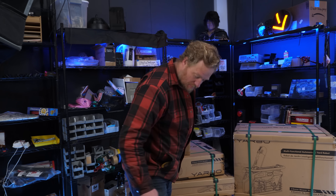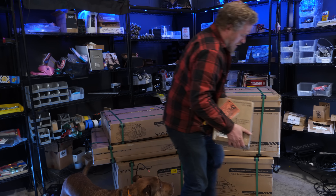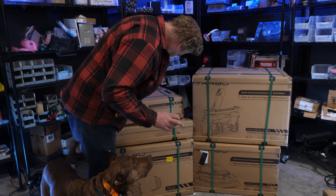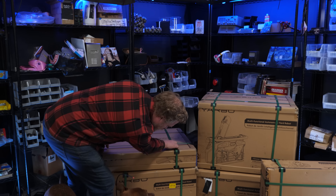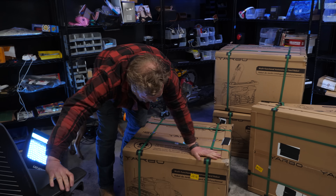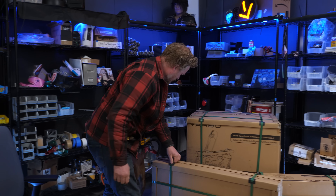Let's just unpack it. I've got some helpers today. So that's the battery — we're gonna need that. This is the smart assist module. This is the wireless charger. This is the actual robot.